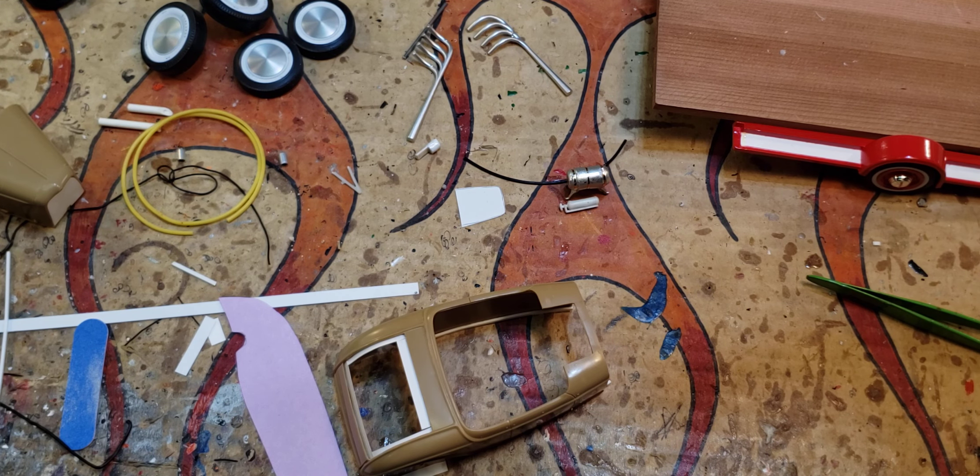Maybe next time I'll show you the chassis. I'm doing some stuff to it — a little detail painting and a few things. It's a little warped but I'll show you that next time.